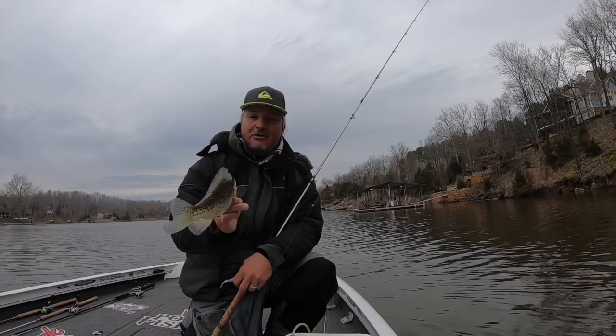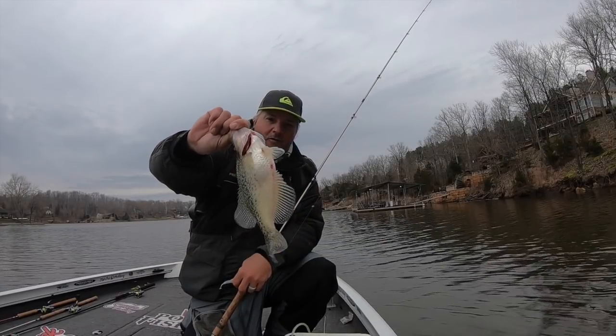I'm going to show you this on live scope and walk you through what I'm doing. Full of eggs.